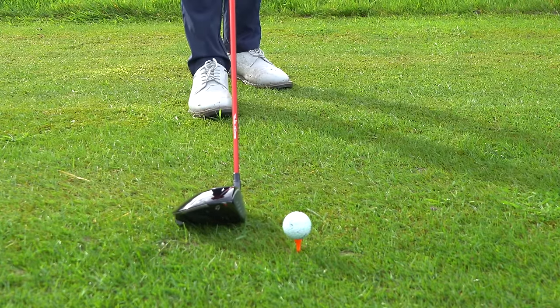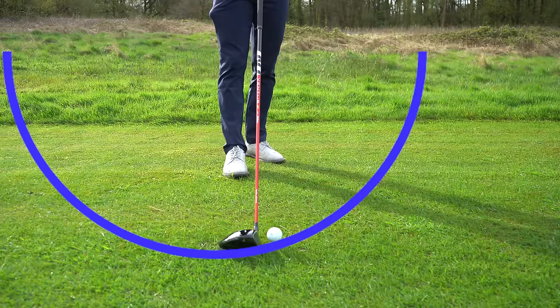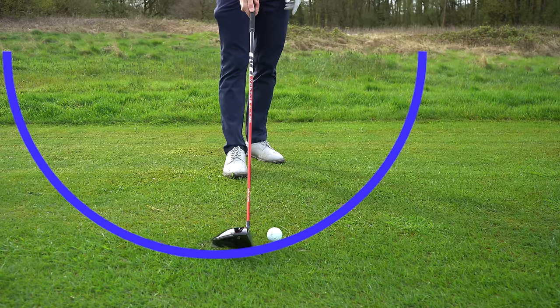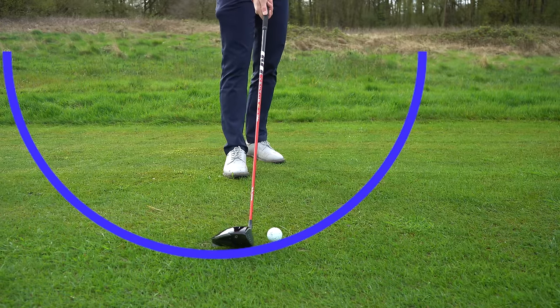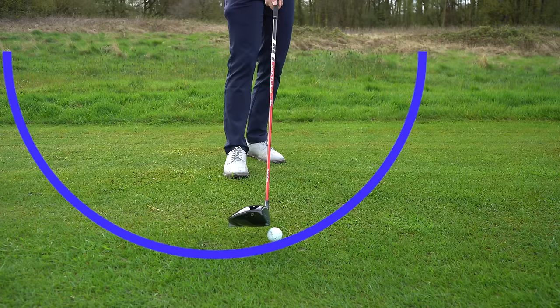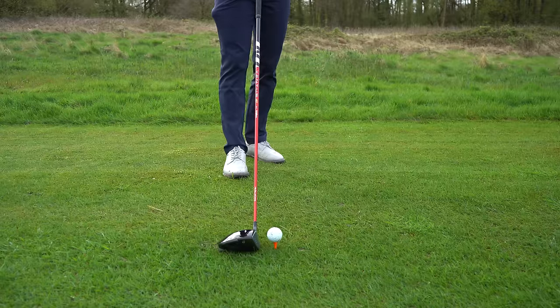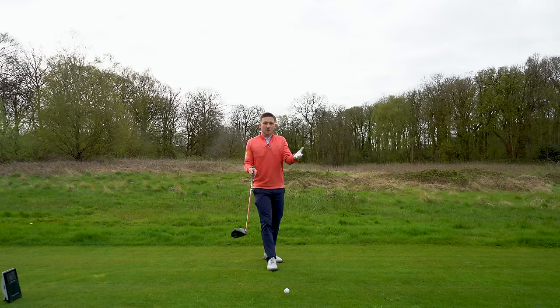Think of angle of attack like this: if I address directly behind the golf ball and we place a U on the screen, ideally we want the bottom of that U to happen before the golf ball with our driver — somewhere around here where I'm tapping the ground. If it brushes the ground here, by the time it reaches the golf ball we're working upwards, into the ball. I've got roughly a quarter of the ball above the face. Picture a U that bottoms out before the golf ball and works up from there.